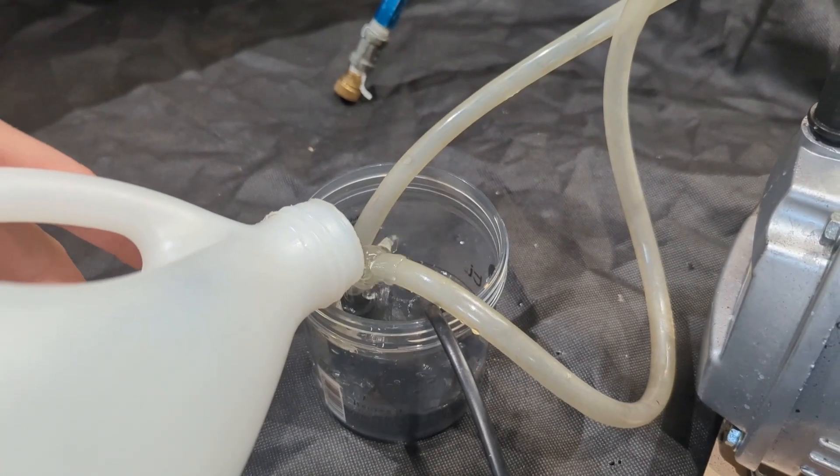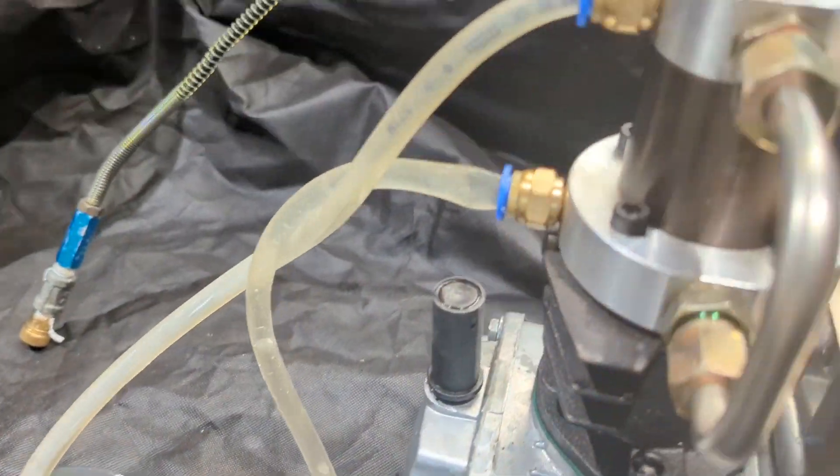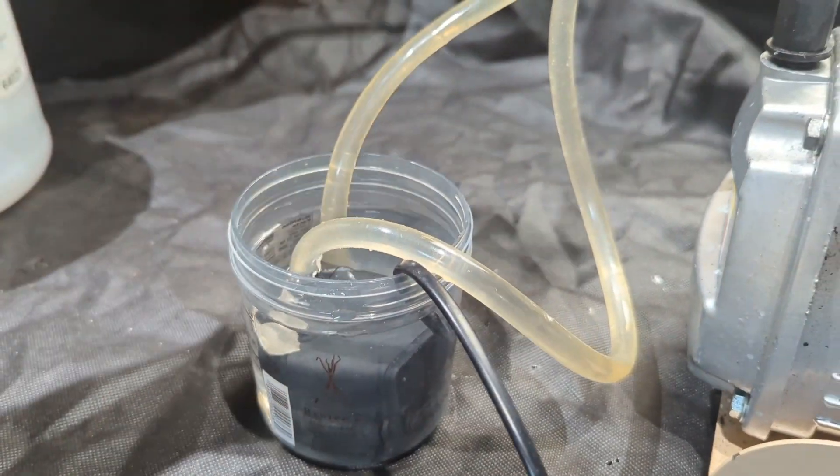I'm going to pour some water in this thing so the pump can cool the compressor. This is only enough water to run it for a few minutes, which is just what we need to fill the tank.